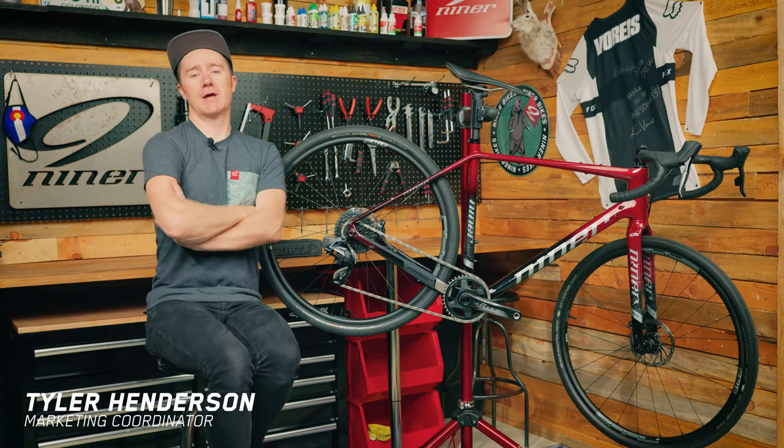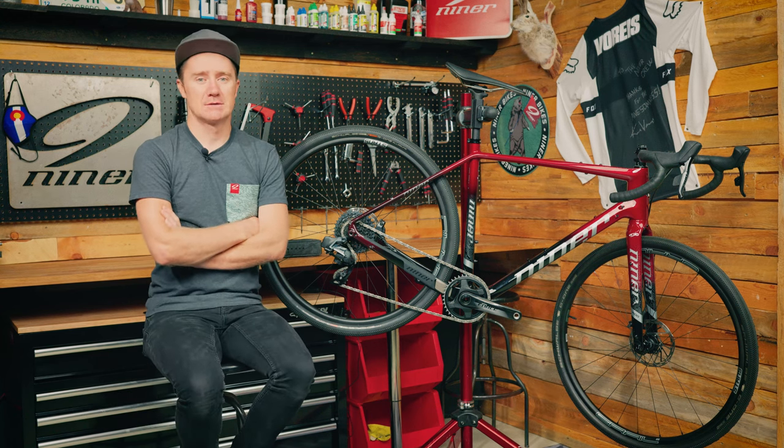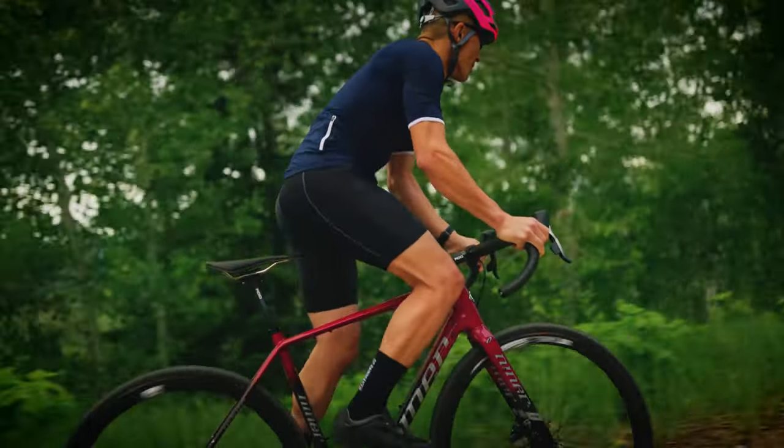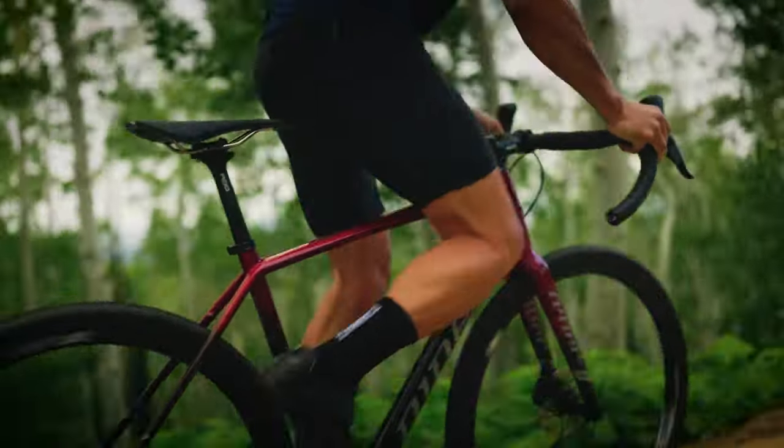Hey Niners, welcome to another edition of Inside the Nine. Today we are here with the top end carbon gravel bike in the Niner lineup — the Niner RLT9 RDO. Let's get started.